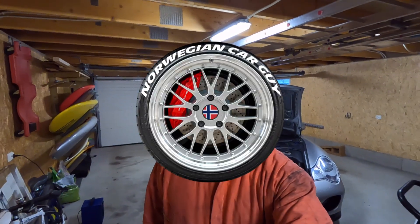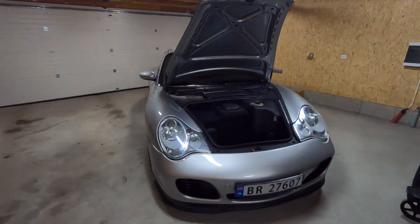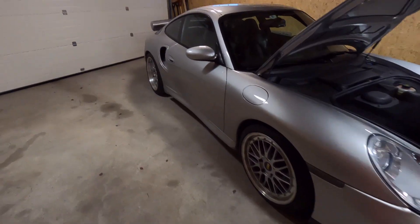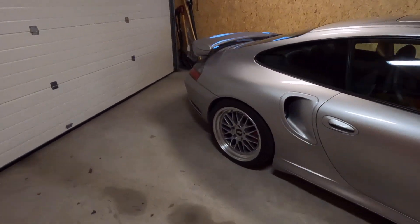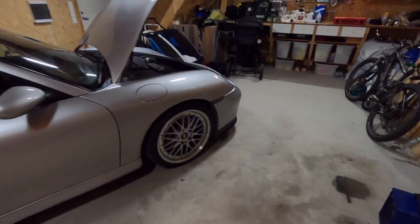Hello again. I'm just finishing up some of the last projects before the winter, and that is to flush the brake fluid. I'm also going to put on my winter tires at the same time, since I already have the wheels off.